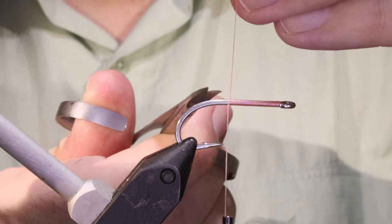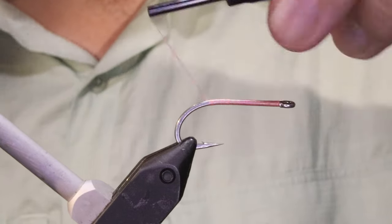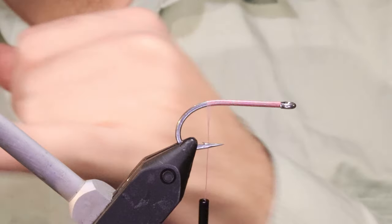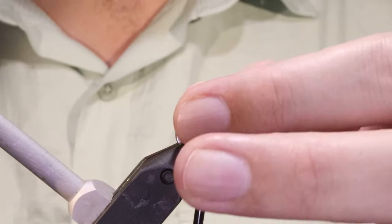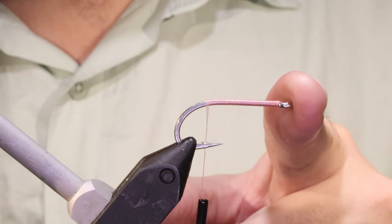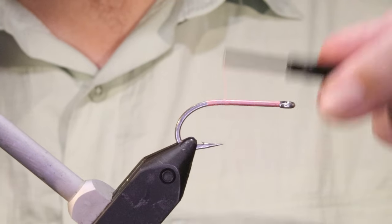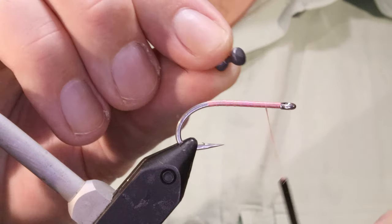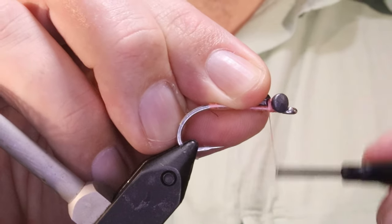Right, so I've got my hook in my vice. This is a Gamakatsu SL11 3H, size 2 — it's quite big — because this has gone in my box or a friend's box. We'll be going to Okinawa probably, and it's a great size for down there. I've run on some Danvil 140 denier, pink, and I've put a thread bed down the whole shank, then come back near the hook eye. I'm going to attach my dumbbells — I'm using just medium lead, plain.